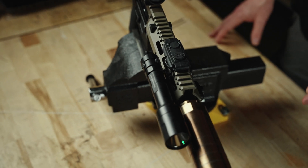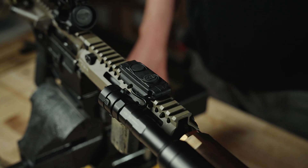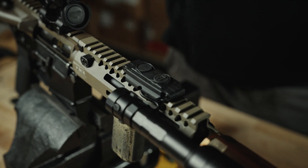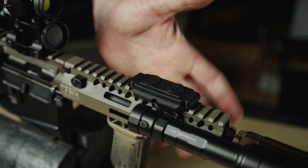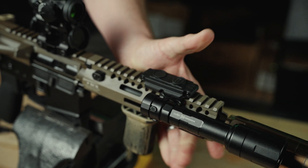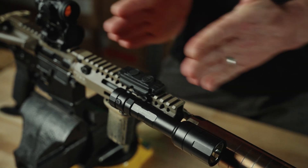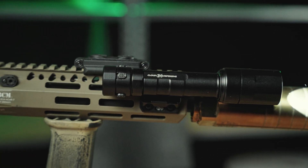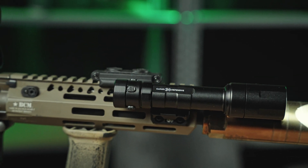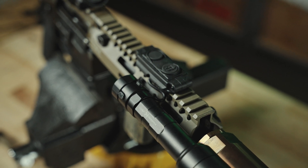Setup is going to dictate your order of events to some degree, but I highly recommend: place the light first, then place the switch approximately where you want it. How far forward or aft that switch is on the rail is going to dictate a lot about how you run that cable. There you have it — that's the remote switch, all put together, and it'll serve you well.